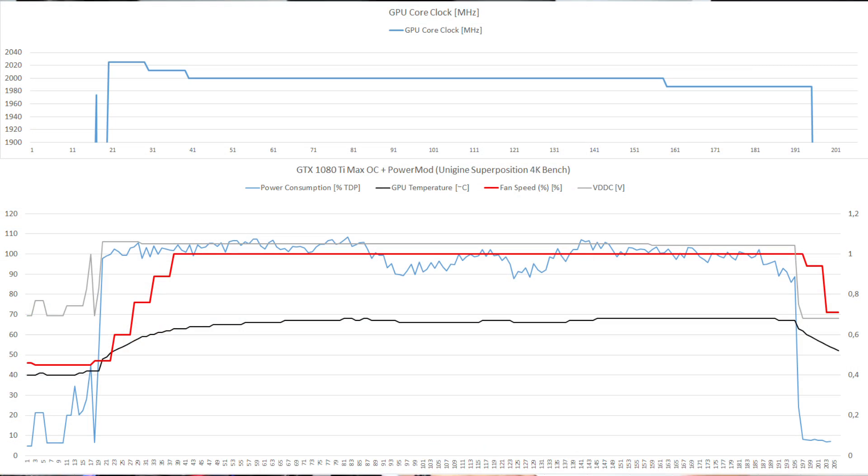Finally, looking at the GPU core clock - which is what we want to see - the card was previously fluctuating between 1950 and 2000 MHz, but now it's running extremely stable, boosting a little higher at the beginning and then staying stable at 2000 MHz, dropping slightly to around 1980 MHz at the end. That's exactly what we want to achieve with the power mod. The conclusion is that the power mod works very well, but I do not recommend doing this with a stock cooler as it could be too much for the VRMs. I only recommend doing this if you have a custom water block to keep the VRMs, memory, and GPU cold.